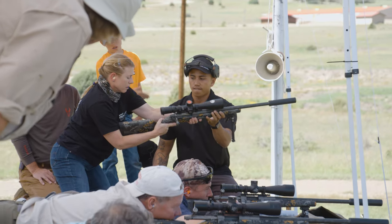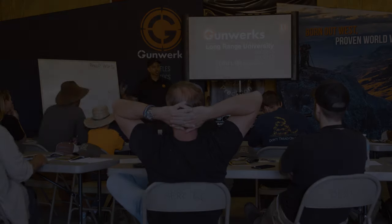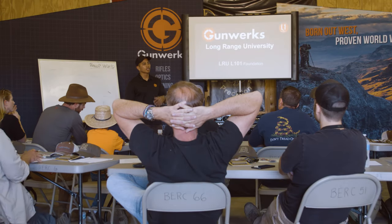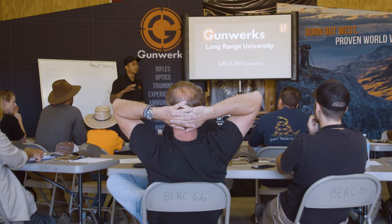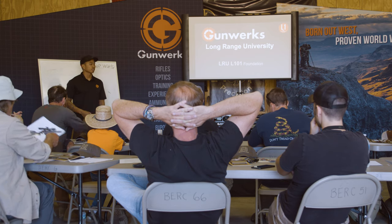Welcome to our long-range university level one course. We're going to condense as much as I can in two days to give you guys information you need to be successful — not only on Wednesday but for your future endeavors in long-range hunting.